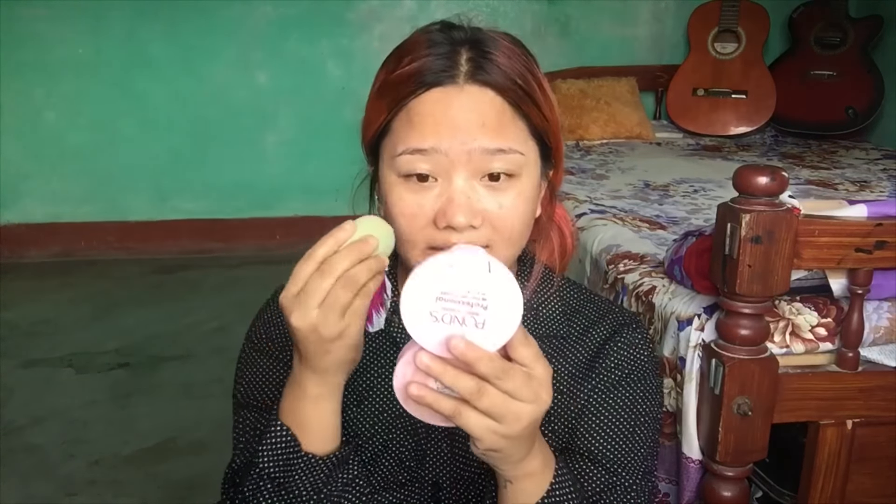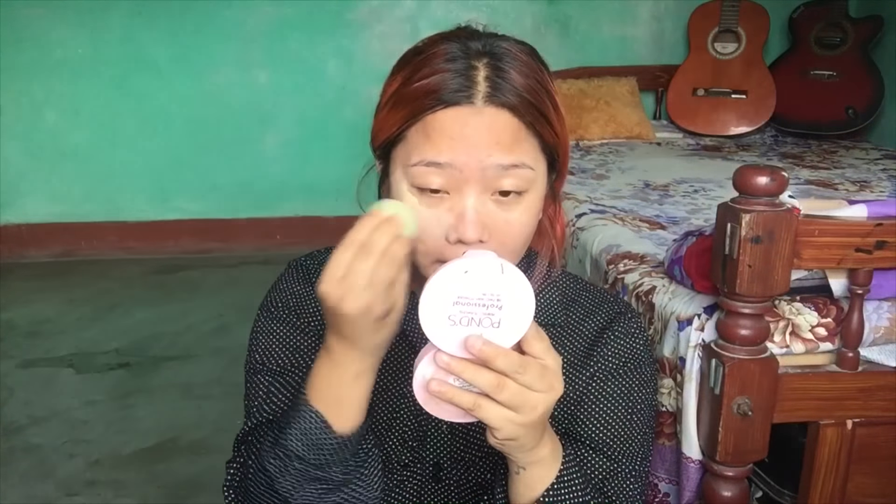I will be using a charcoal facial scrub. I will also use a papaya sun product, a moisturizer, and then I will use this.